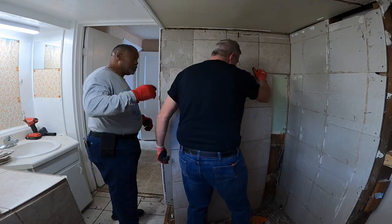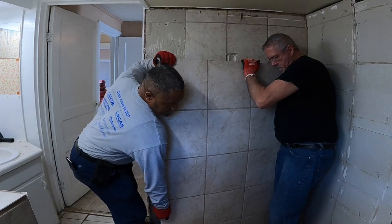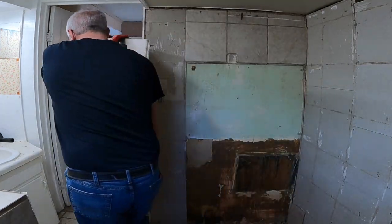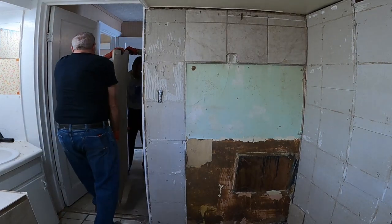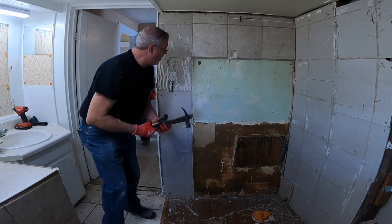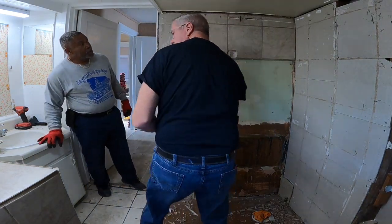It ain't gonna be easy - that came out in the whole sheet. Let's see if we can sit it around the corner. Let's just go on to the front porch. That worked out good - yep, coming out in the whole sheet. This right here might do it.